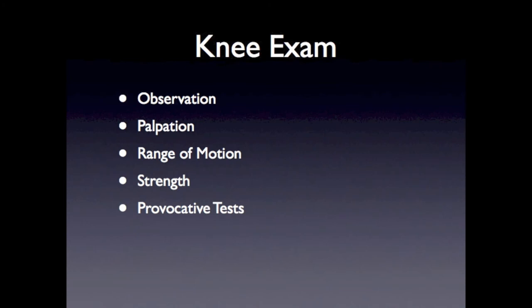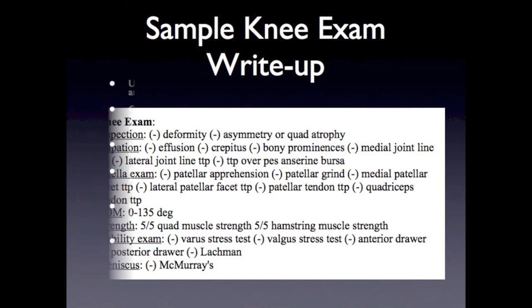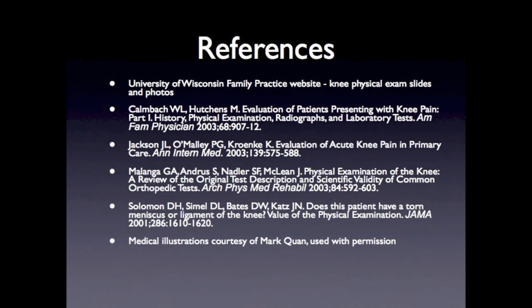This is a summary slide indicating the steps in performing the knee physical exam. This is an example of how to document the knee exam. We hope you've enjoyed this presentation on part four of the knee examination, where we reviewed the provocative tests of the knee.